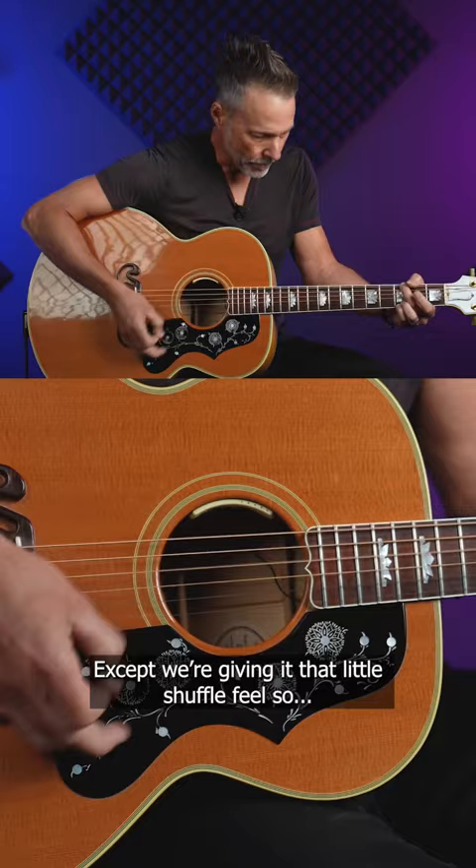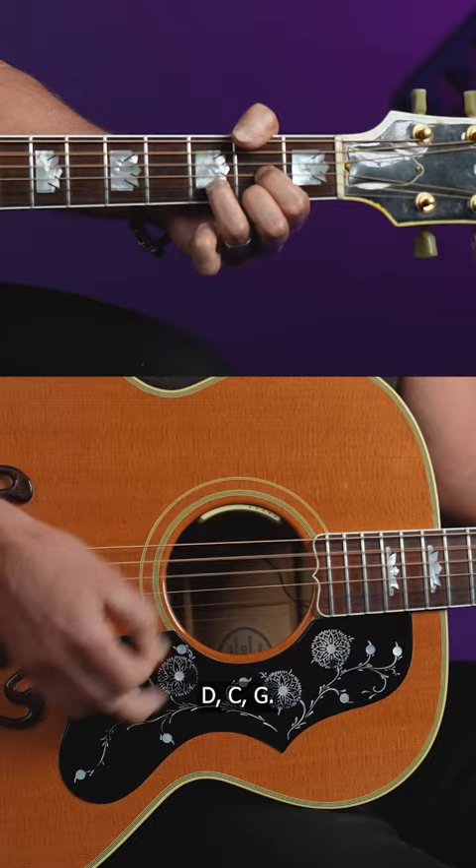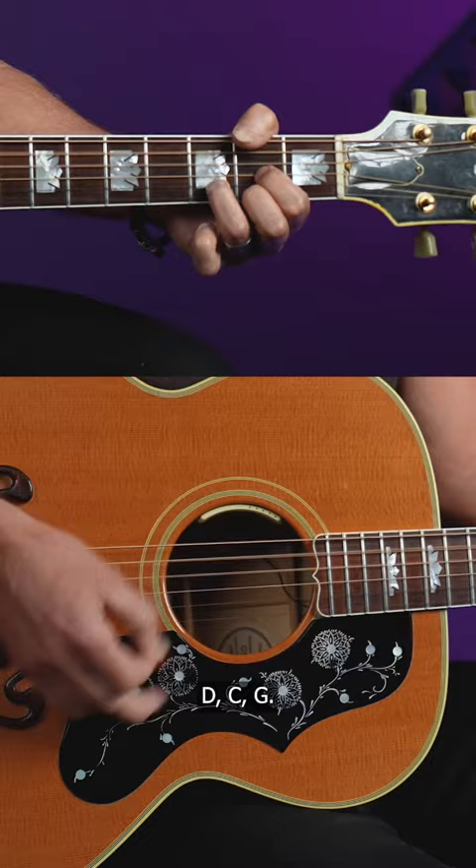Except we're giving it that little shuffle feel. D... C... G. That easy.